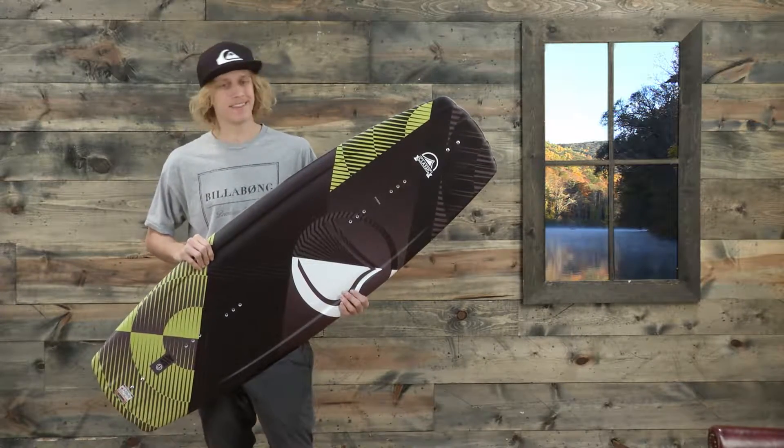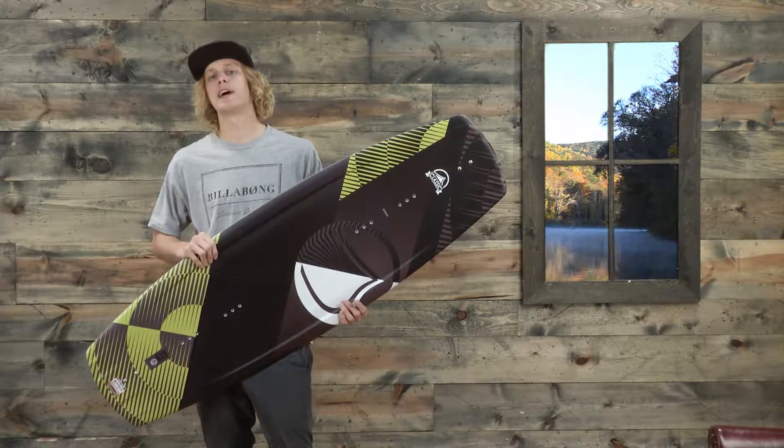What's up guys, I'm Jake from TheHouse.com and this is the brand new Liquid Force Classic Wakeboard.